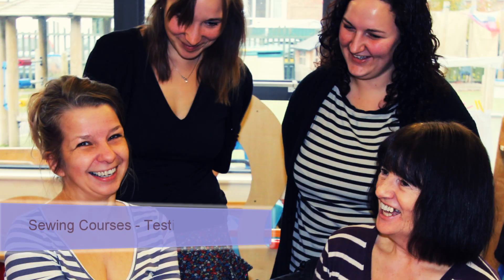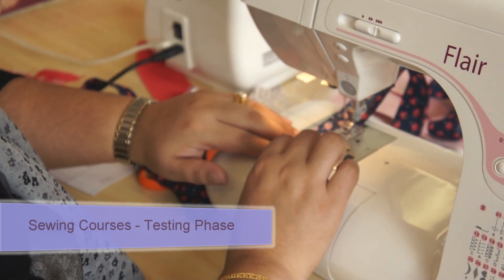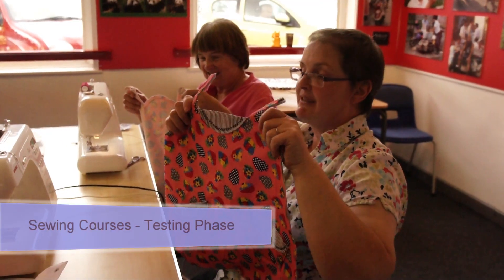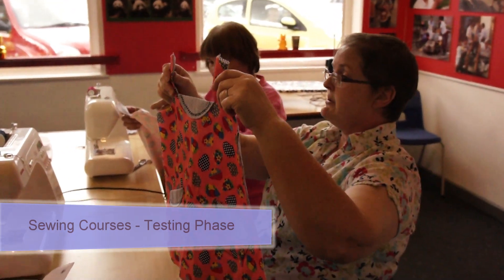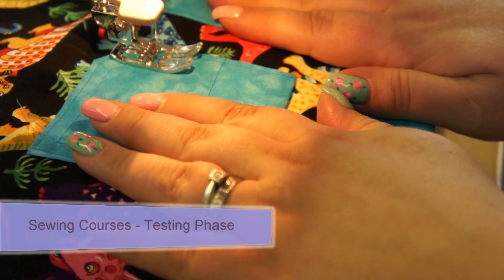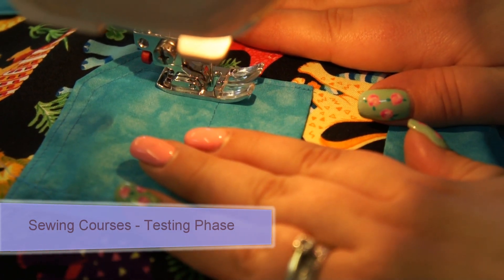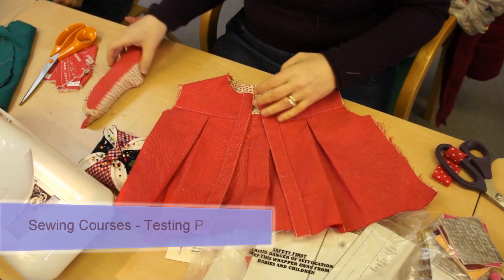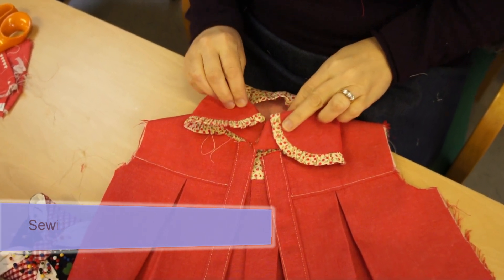The testing phase of the patterns begins in my sewing courses. When we've made a large number of any product I can identify where people have problems and address them, because it's important to keep the sewing instructions really easy to follow so that you can have fun making your product without the frustration of making something you could have had cheaper and better from a high street shop.